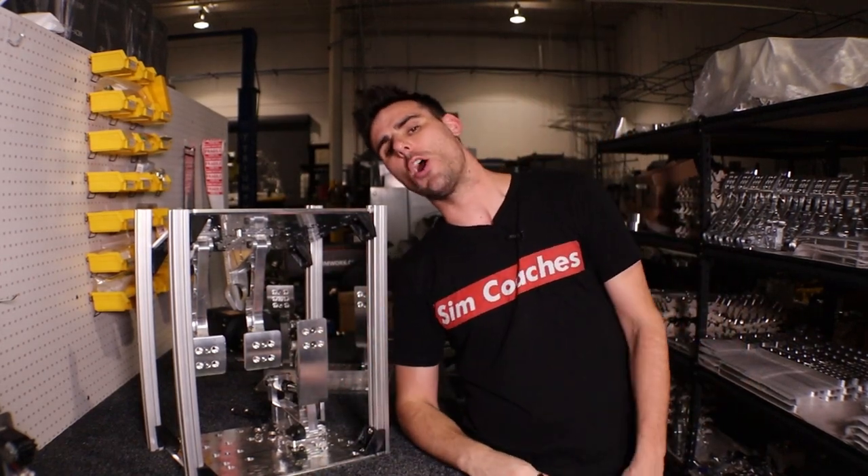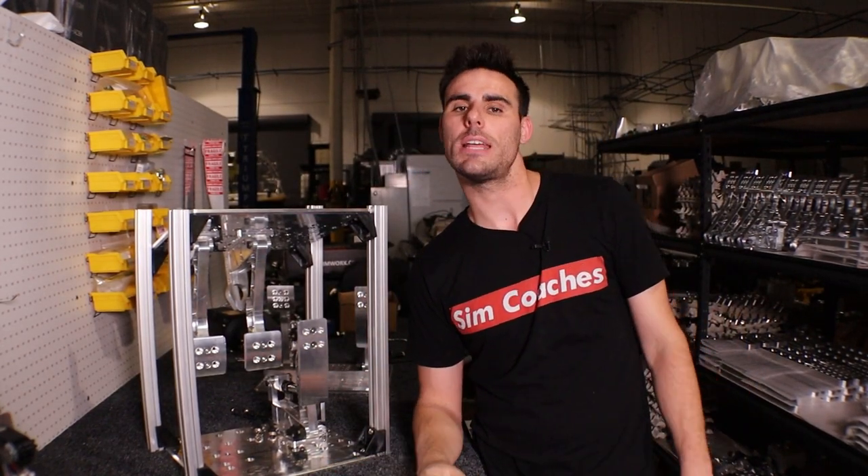With that, I'm going to close this video off. I hope you guys have a great rest of your weekend. Enjoy yourself, have a great day, and I'll talk to you guys later. Peace out.